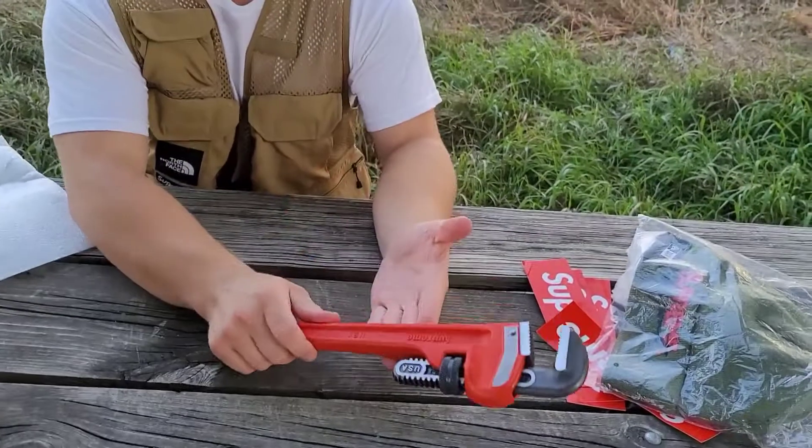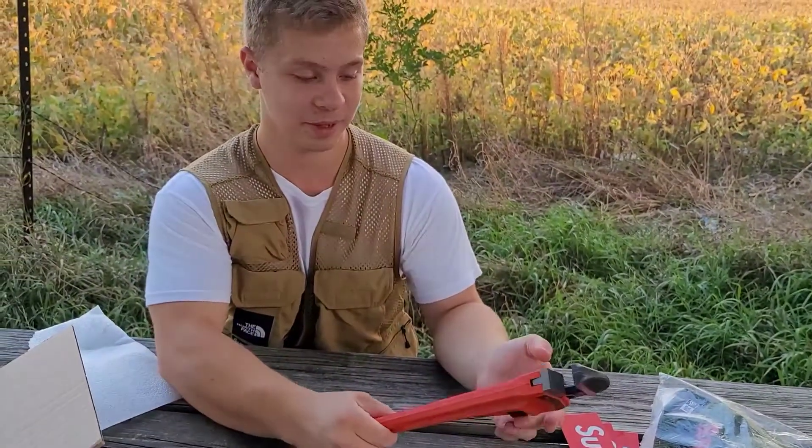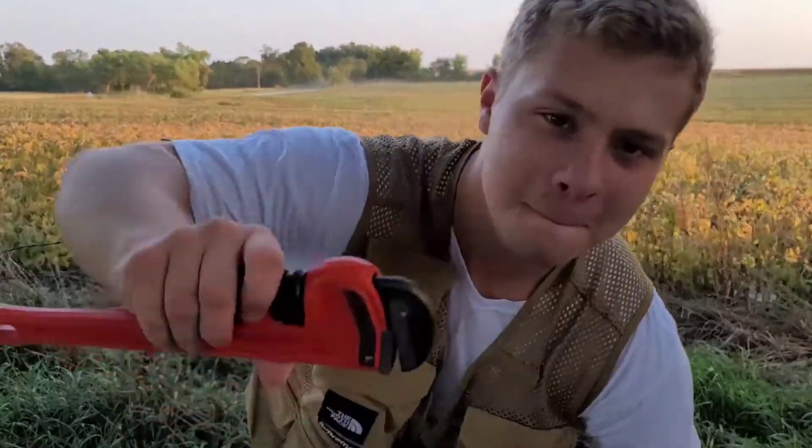Last item — we got the Supreme Rigid pipe wrench. It's a pipe wrench. I like to always pick up the accessories. Alright guys, that's gonna be the end of the video today. Please remember to like and subscribe, and until next time.